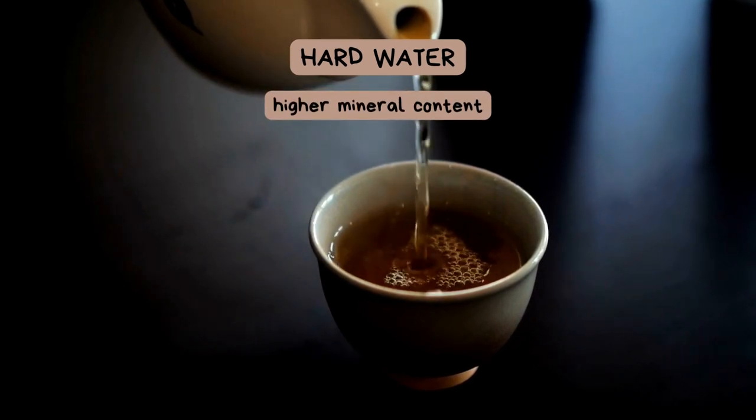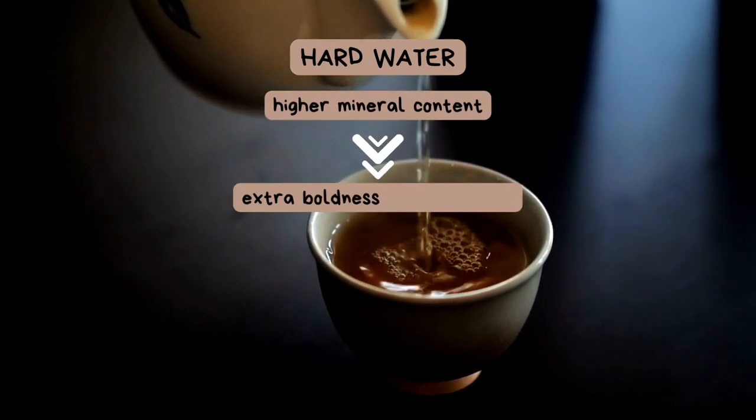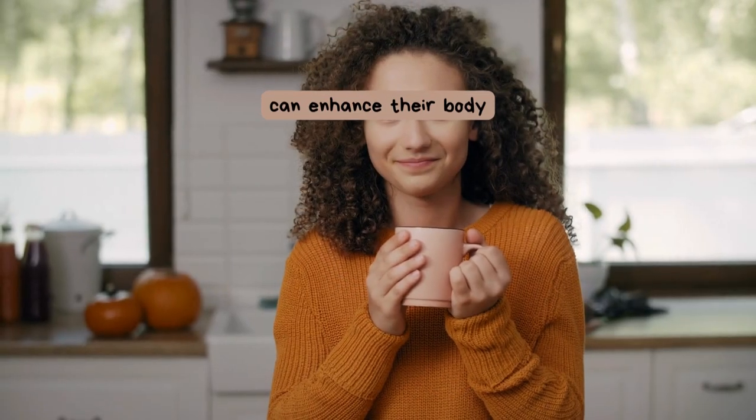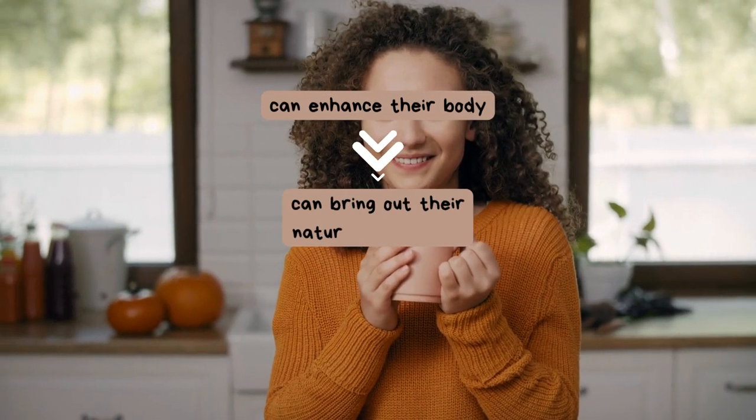The higher mineral content in hard water can accentuate the boldness of black teas, like Assam or English breakfast. It can enhance their body and bring out their natural sweetness.